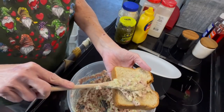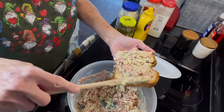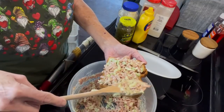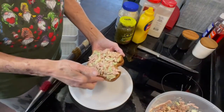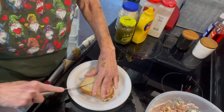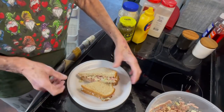Get yourself a spoonful and put it on your bread. The mayonnaise helps bind it together, but since I didn't use a lot it kind of wants to fall apart a little bit. Put that on your bread, put the lid on it, and cut it in two — and this is what it looks like.